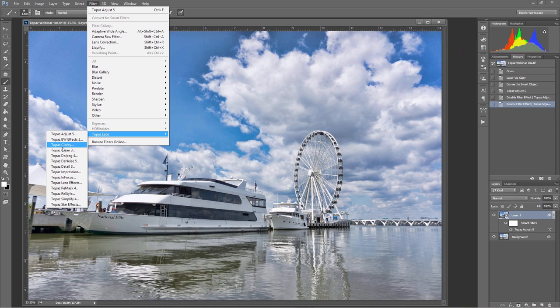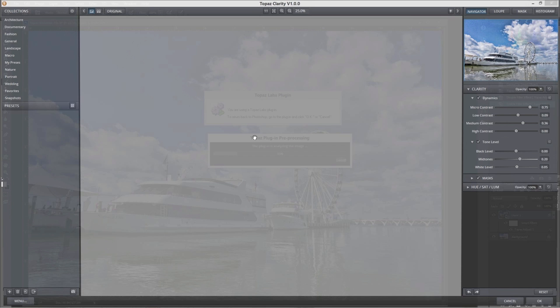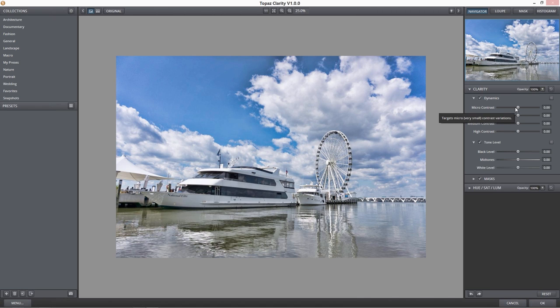Topaz Clarity is the next one. With clarity, what I want to do is further exaggerate the contrast in the image. If you're familiar with HDR processing, there's a micro contrast slider in Photomatix — and a lot of people use that micro contrast slider during their HDR tone mapping. But look what you get here in clarity: you now have four different ways to adjust the contrast in your image — micro contrast, low contrast, medium contrast, and high contrast.